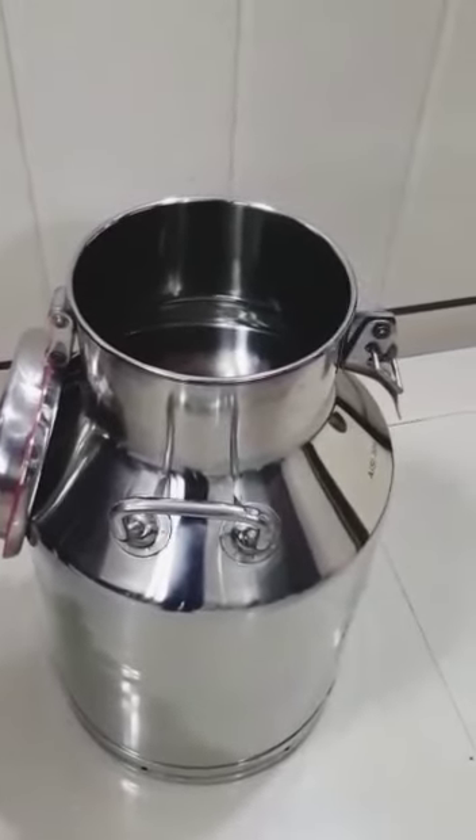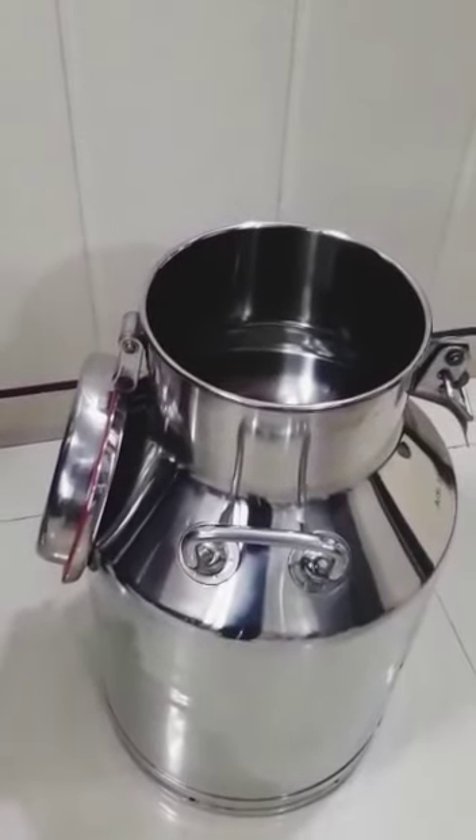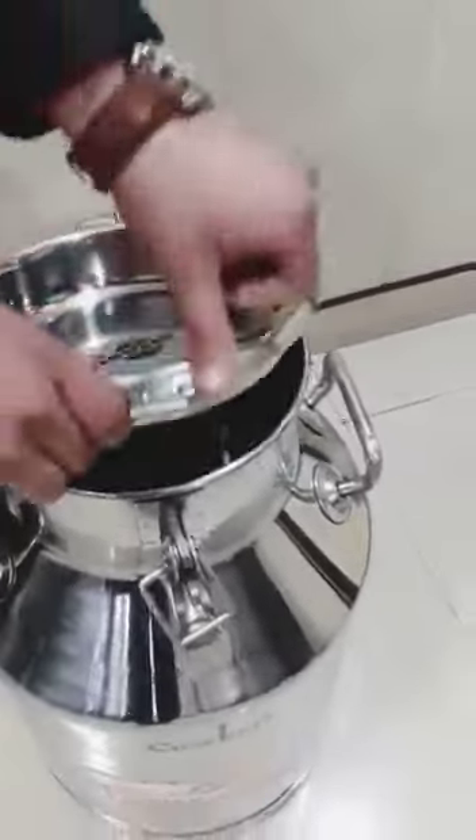So there is no worry that the lid might get misplaced or anything like that. And also, it has a bottom band and two side handles.